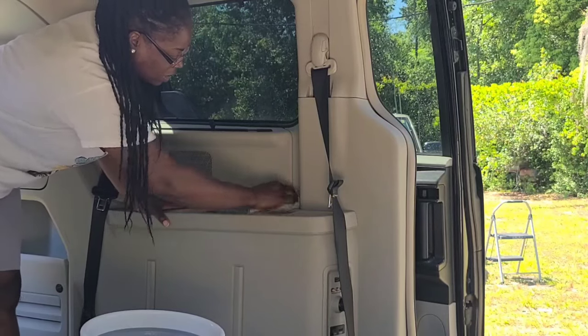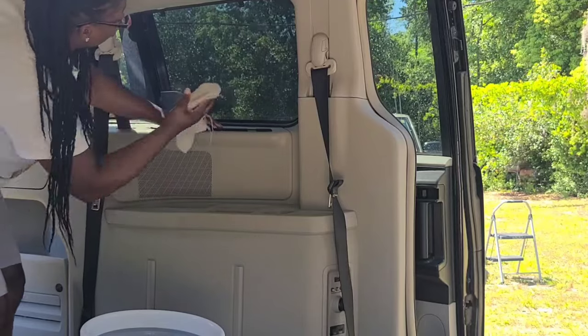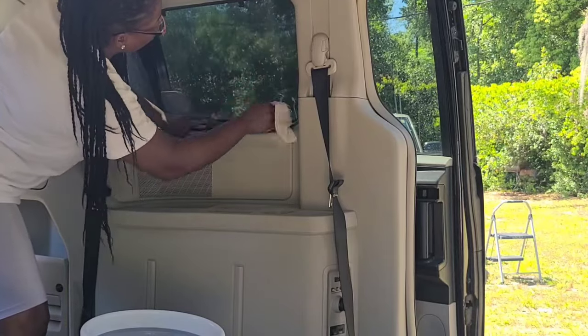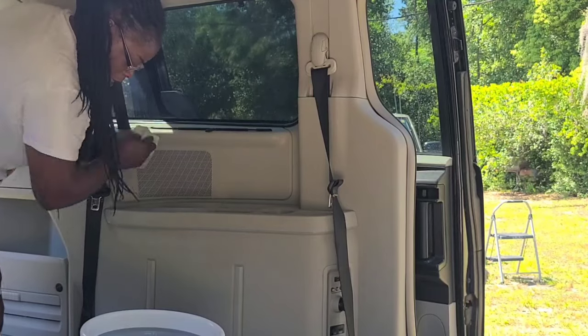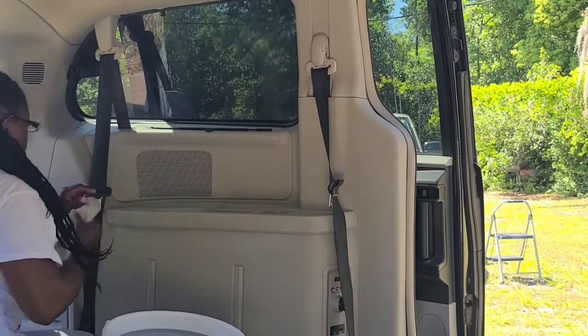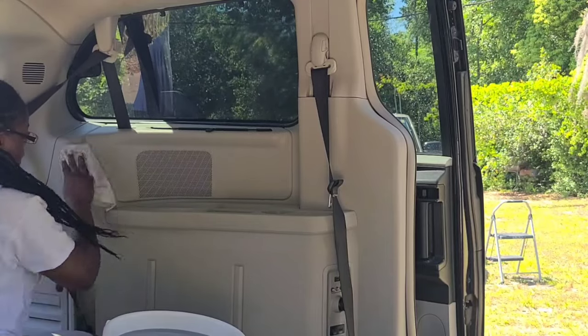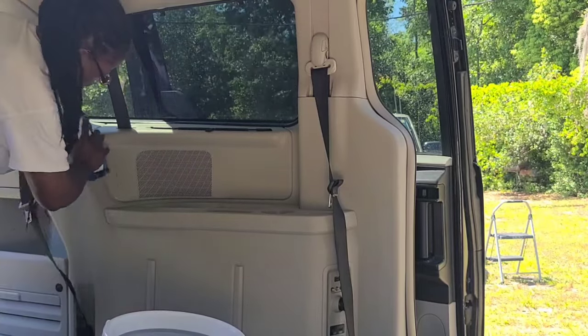Saturday I literally stay in the bed until like 2 o'clock, and I usually don't do that. I'm going to get some Windex to clean this better, but right now it needs to be sanitized. Oh my goodness, look how dirty this is — this looks like some freaking gum!